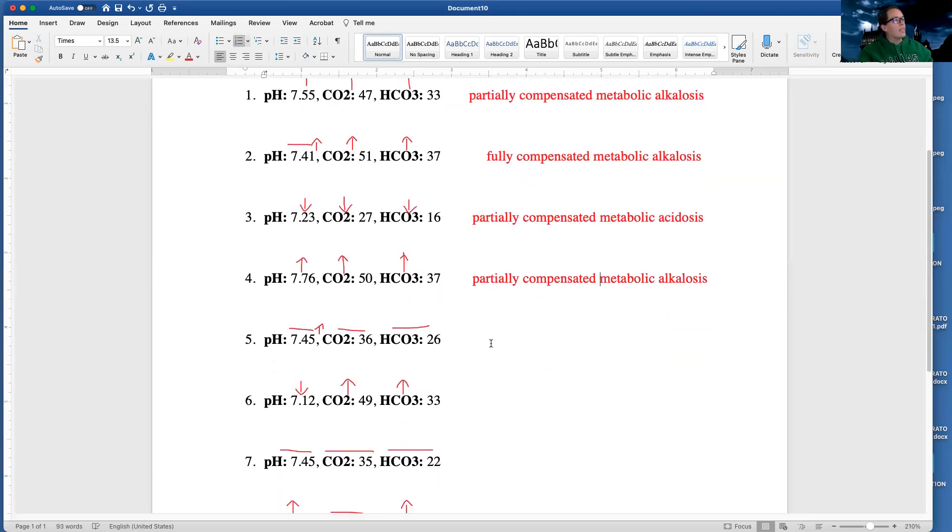Let's take a look at this one — it's a little different. Everything is normal. All my numbers are normal, so if all my numbers are normal, I have a normal ABG. There's nothing to do with that. If everything's normal, I don't have a problem.